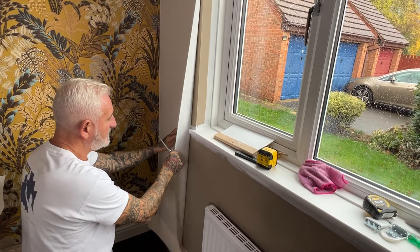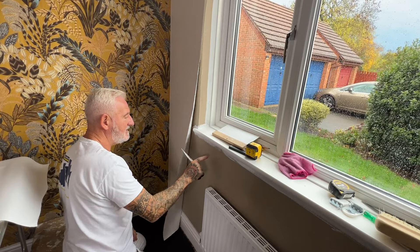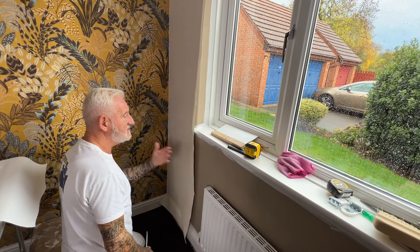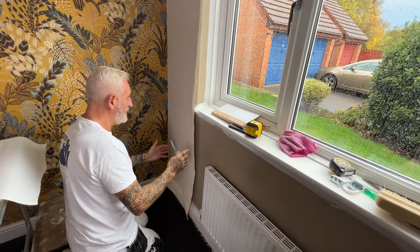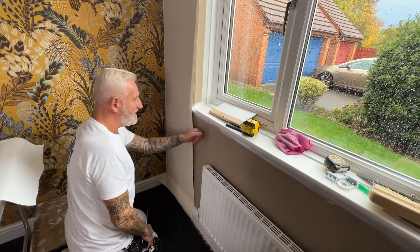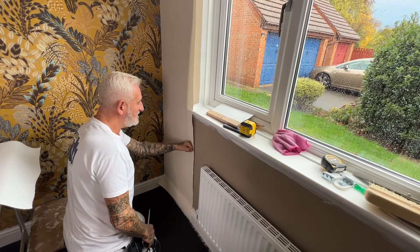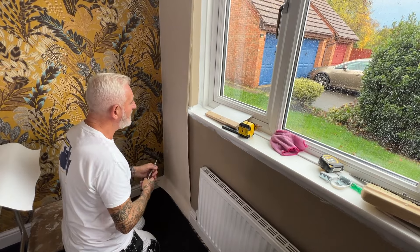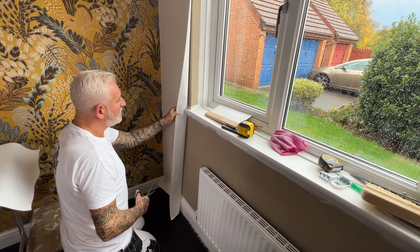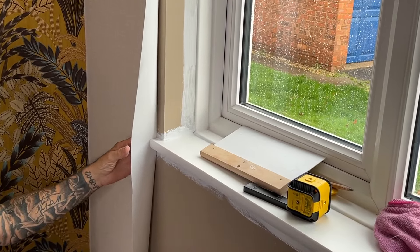Now we have our first cut — we have a windowsill. Don't be frightened of sticking the paper to the wall and pulling it back again. I've sealed this wall, so the paste isn't going to dry instantly — it's going to stay wet for quite a long time and stay workable. That's the whole point. If we hadn't prepared this wall, chances are the paper and paste would hit it and start to dry, and you can't pull it up — you start to lose paste. So this is our window sill and we need to cut around the sill.